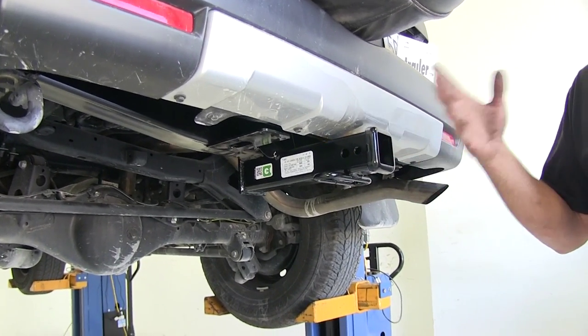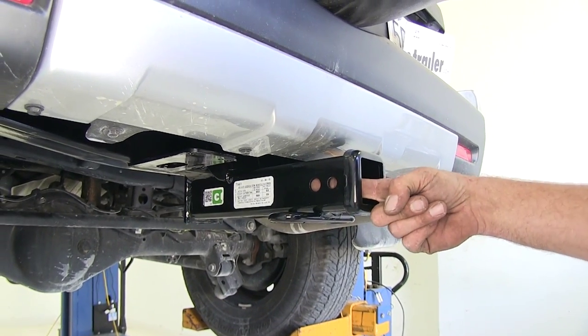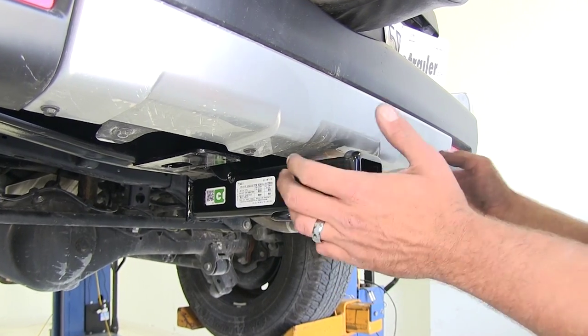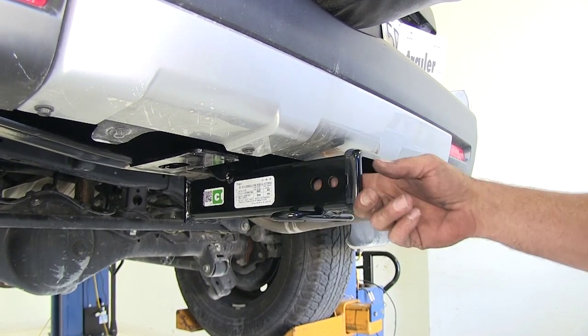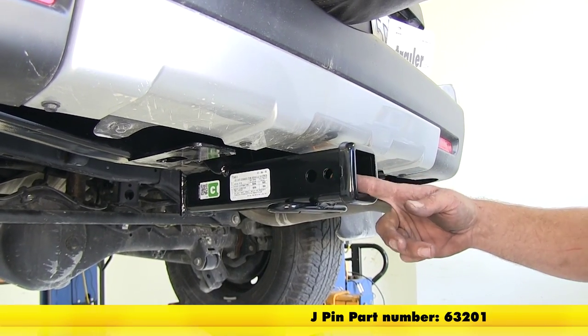On this particular one, we have a two inch by two inch receiver tube opening — this is a class three. The hitch pin hole you see here in the back is the one we're going to use for securing our ball mounts, cargo carriers, and all that. The one just in front of that is for use with the J-PIN stabilization system.